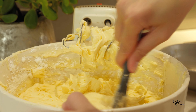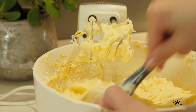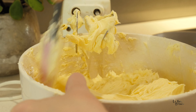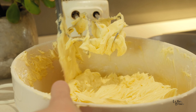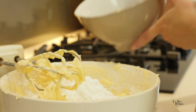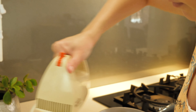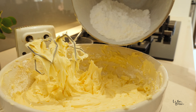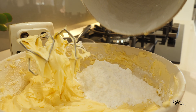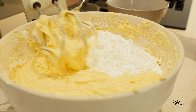Don't forget to give it a scrape. You can already start to see how the mixture is becoming really glossy and silky smooth.